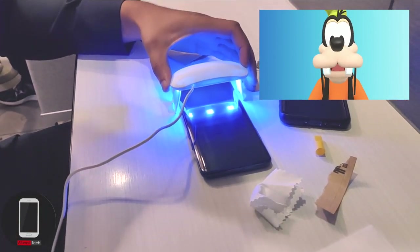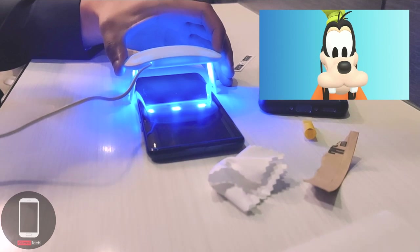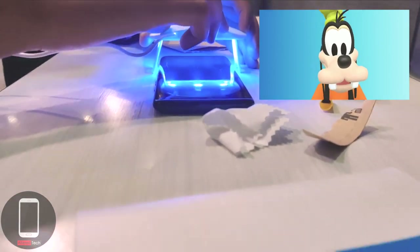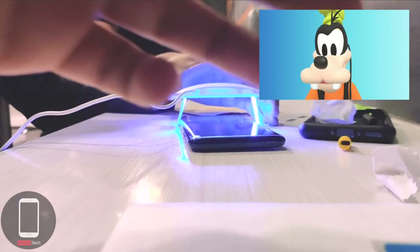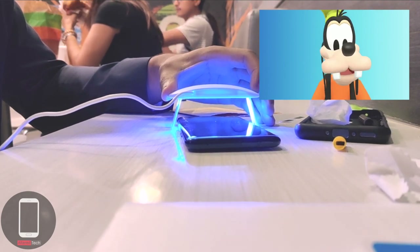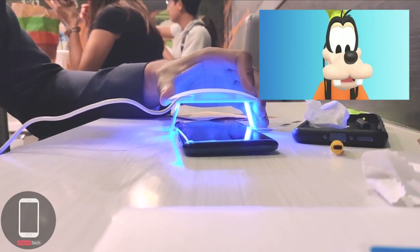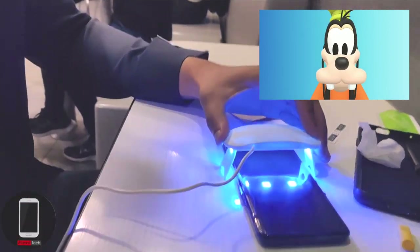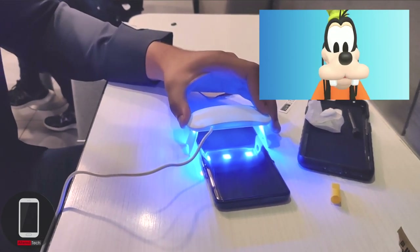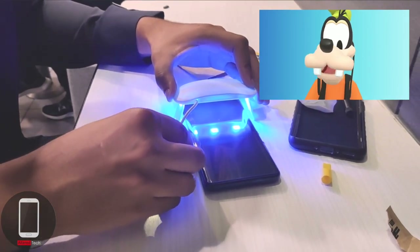Step three is to break out the UV light. Start from the fingerprint sensor and work your way up. Cure it for about 15 seconds on the top and bottom. Once you start curing, all the excess glue is going to start seeping out from the sides — and this is where I messed up. I didn't wipe it off, so that glue hardened on the sides and I had to use a box cutter to scrape it off. Wipe off anything dripping on the edges before continuing to cure.